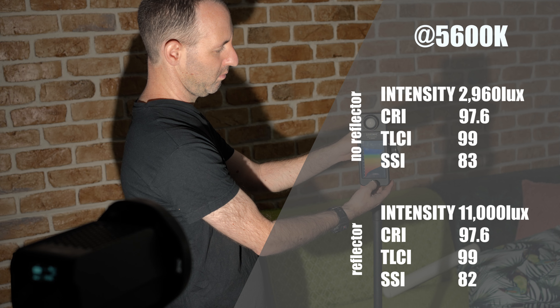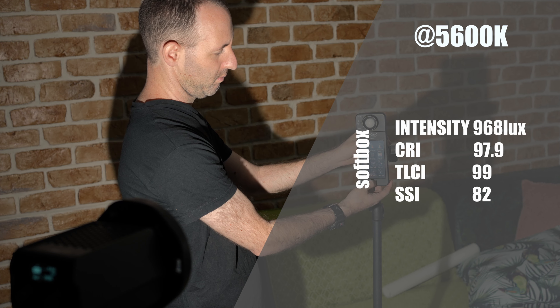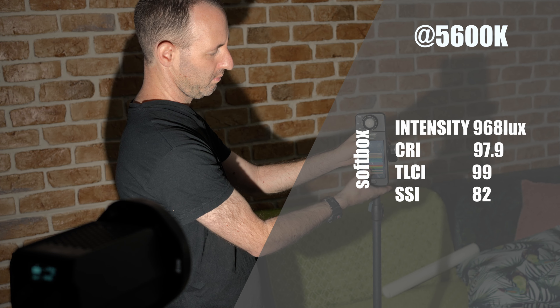We tested the light output and color accuracy of the SL160DN from one meter away, with and without a reflector, using our Sekonic C800, and here are the results that we got.